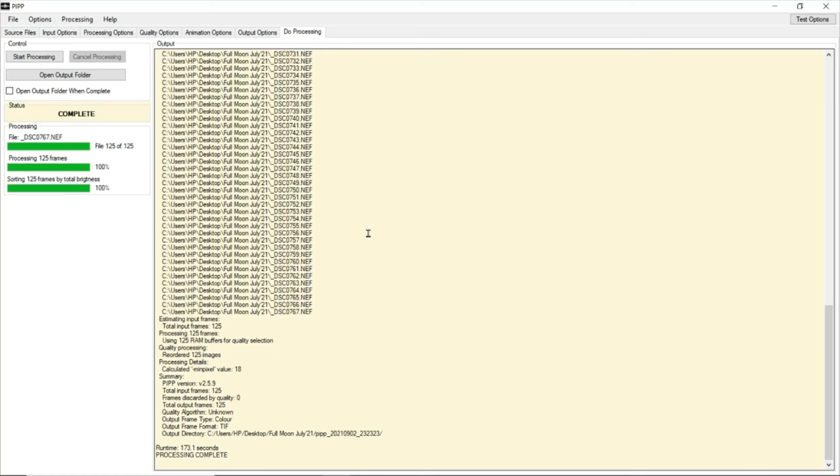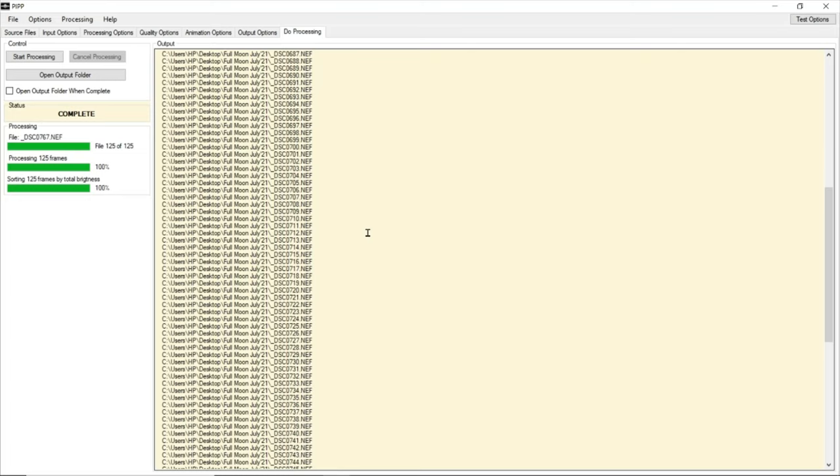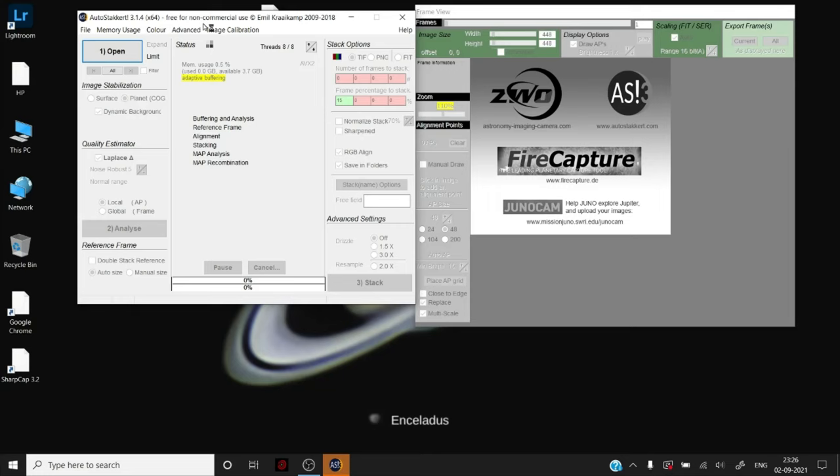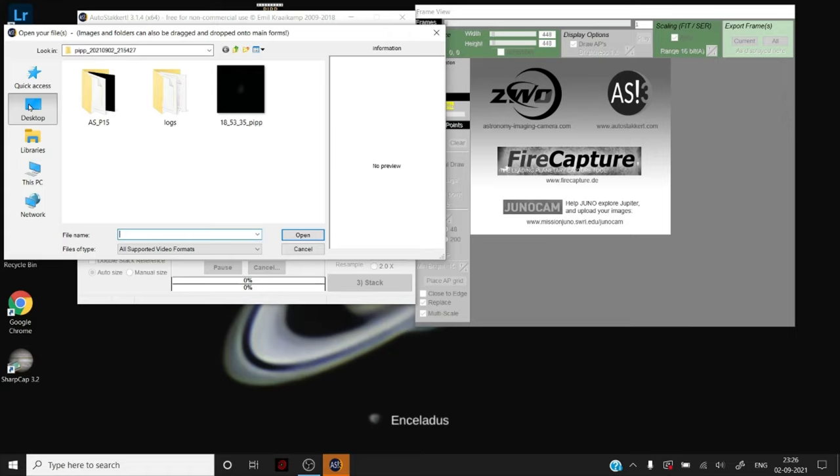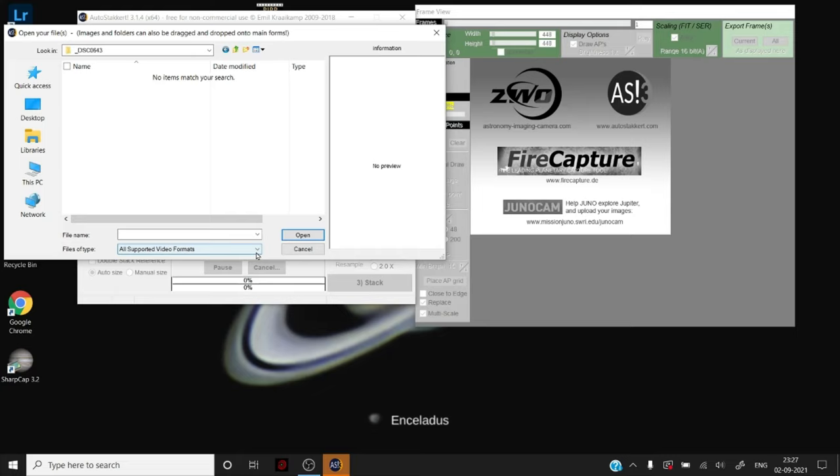PIPP has done its task — it has stabilized the object into the frame and sorted the frames by total brightness. Let's go to our next stop: AutoStakkert. The process here is fairly simple. By default AutoStakkert opens to all supported video formats, and you won't find our files there because we processed in PIPP and chose TIFF as output. Just drop down the menu, select image files, and you'll see your data processed in PIPP.